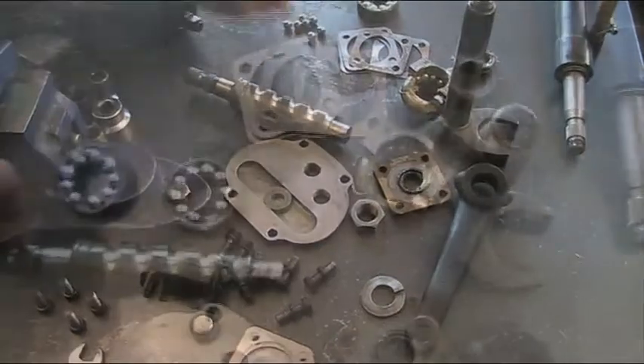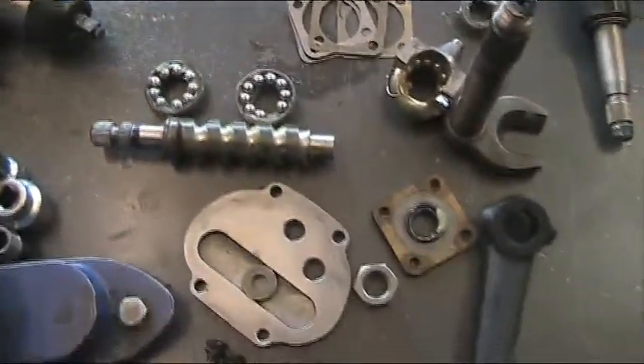Here are all the components, with the balls pre-inserted into the races, half nut and transfer tube.